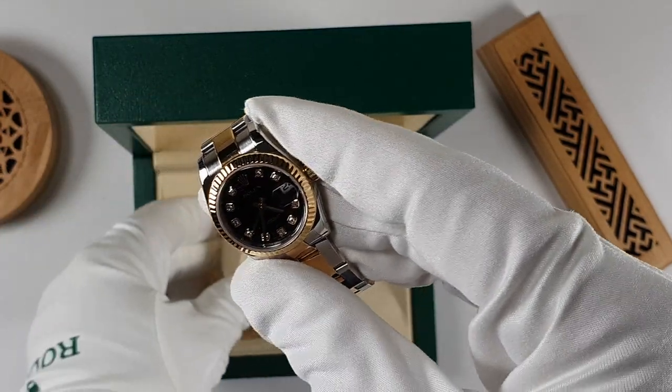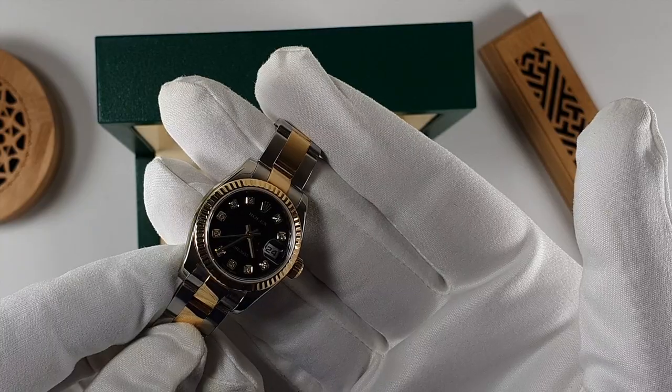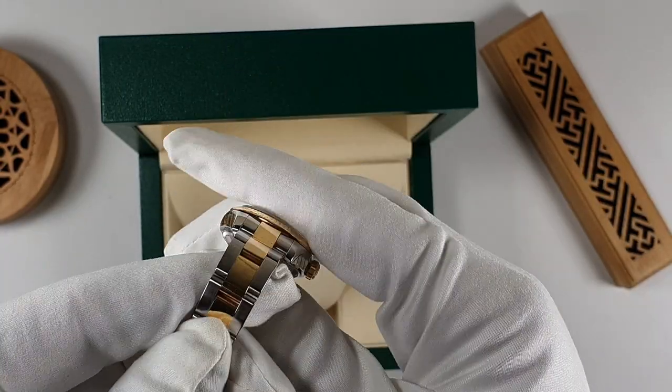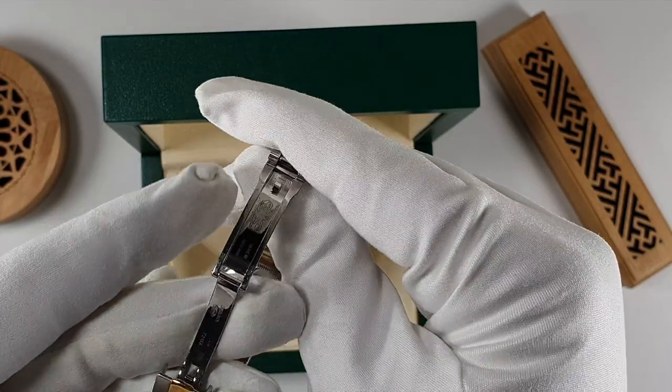The Lady Datejust is Rolex's ladies watch, but these days women are choosing to wear all different sizes. The Datejust 36, gold Daytonas and even Submariners are very popular. The Lady Datejust might be small, but it has all the features that the rest of the Rolex range has.